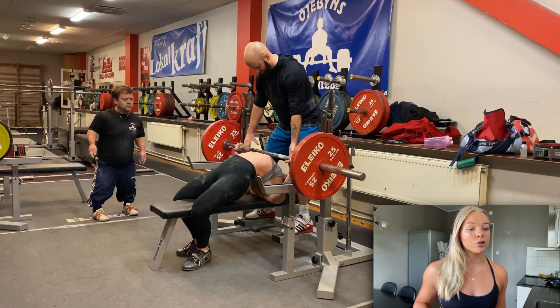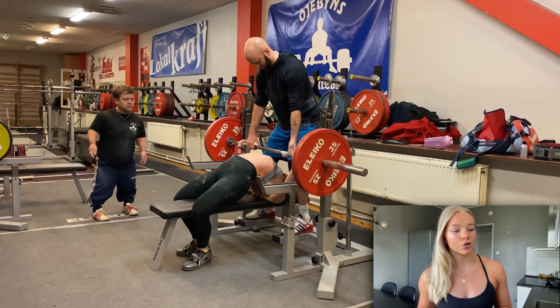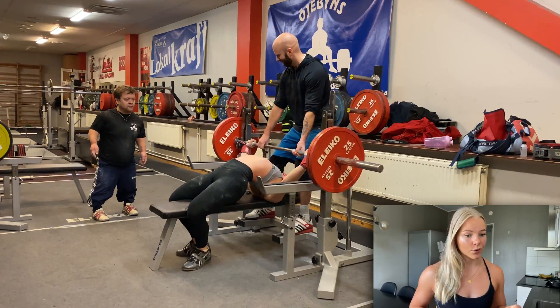For most, the area just before the chest is the hardest to control. It's an area we are a bit weaker in, which makes it hard to control. We've already lowered the bar for some time, we get tired just before the chest, and so we drop it the last centimeters. When you drop it, you lose tension and you lose your inner circle and the solid base of your bench.